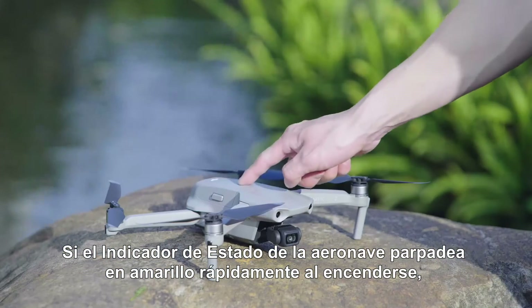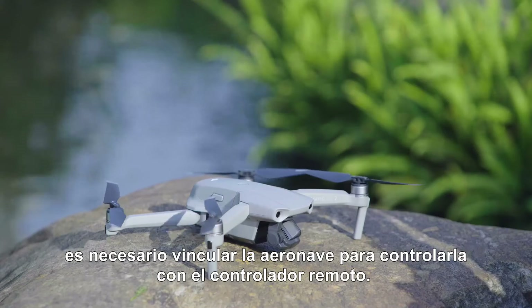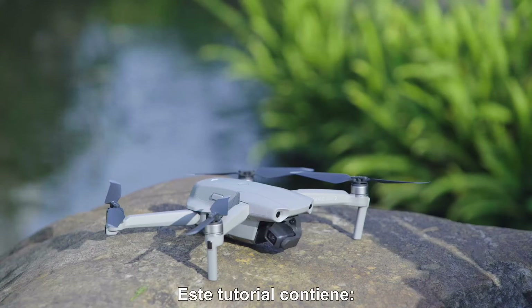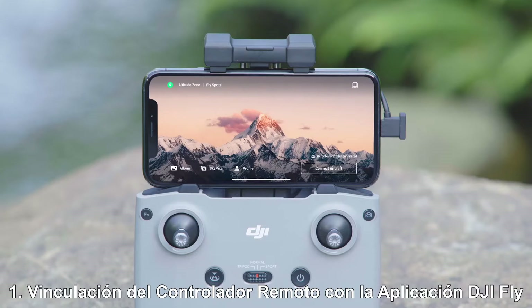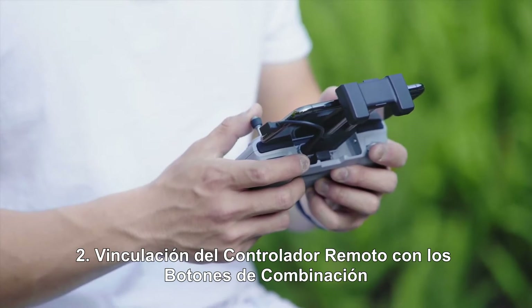If the status indicator of the aircraft blinks yellow quickly when powered on, linking is required to control the aircraft with the remote controller. This tutorial covers two methods: linking the remote controller with the DJI Fly app, and linking the remote controller with combination buttons.